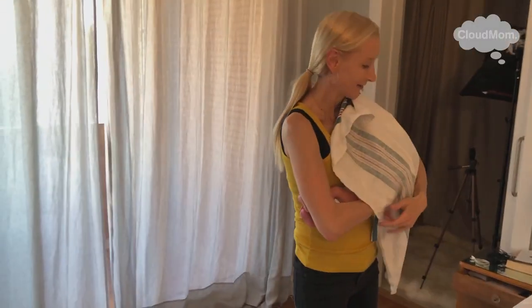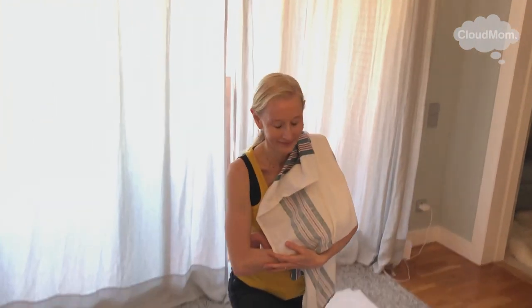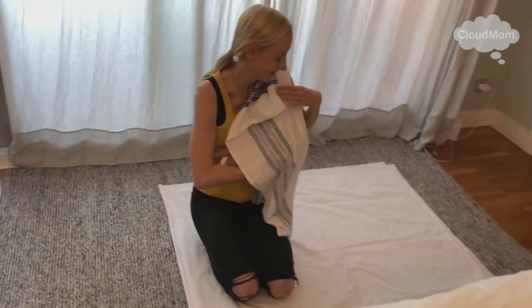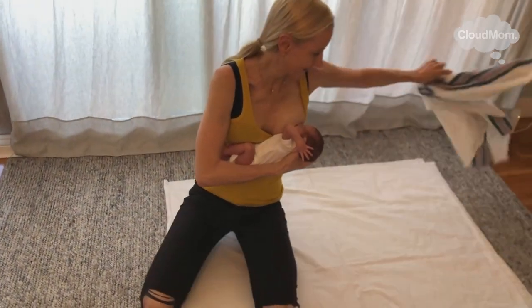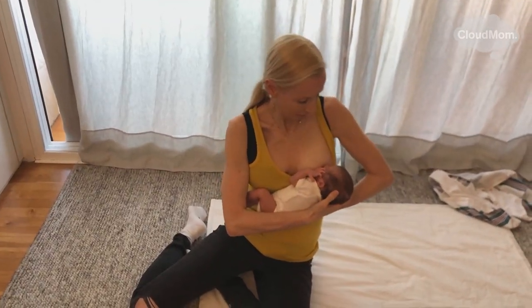The safest place to practice this position is on a rug in your baby's nursery or bedroom. I would first place a clean white sheet down on top of the rug. What I do is have Bracey latch on first, and then very slowly and very carefully I lower myself down with him, holding his head with my hand, until I get to this position.